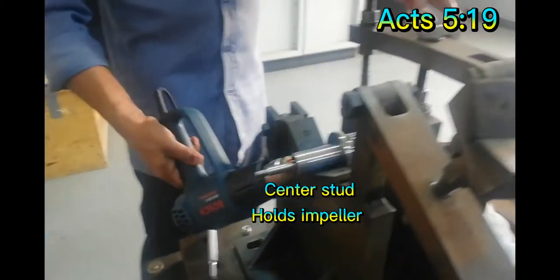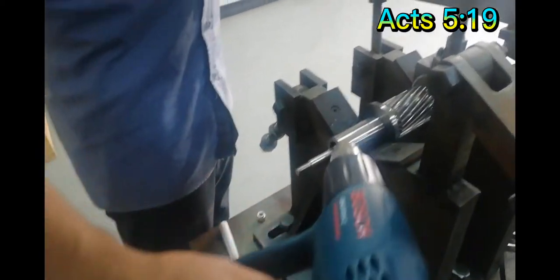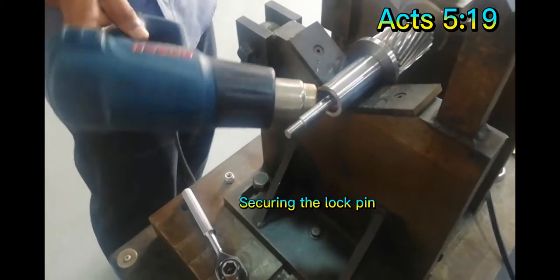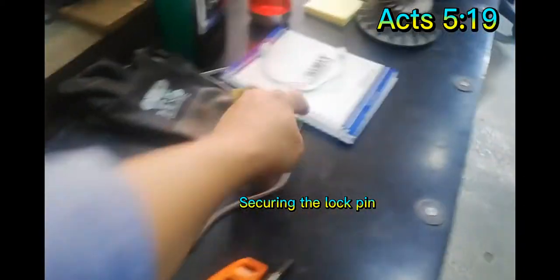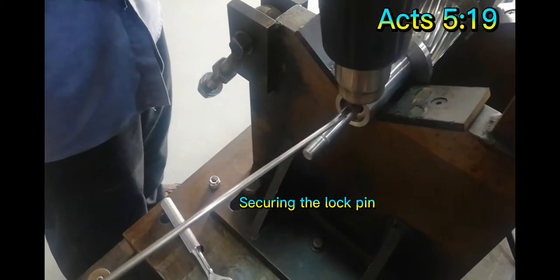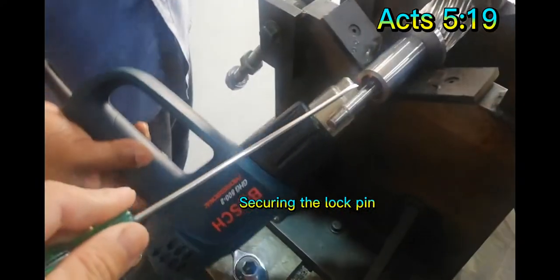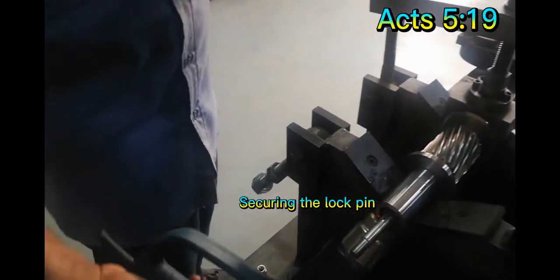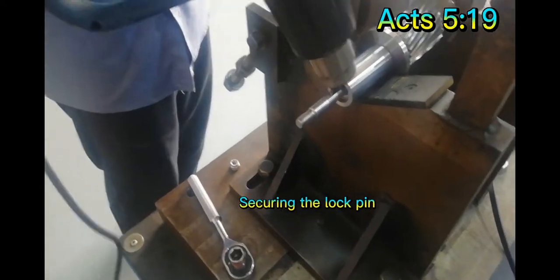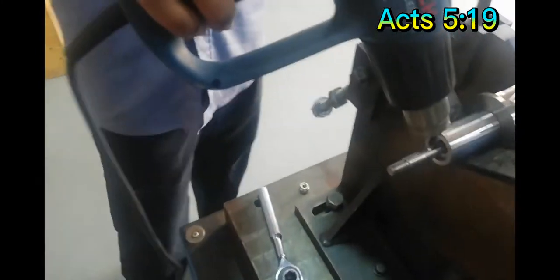We will fix this rotor once it's hot. You need to put the pin inside. As you can see, the pin is already in — double check it. Okay, good.